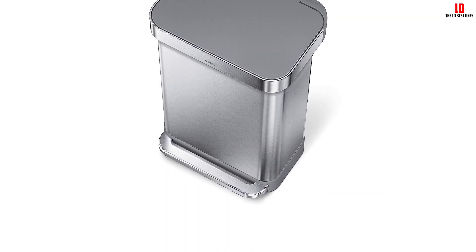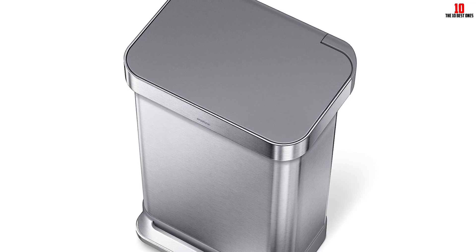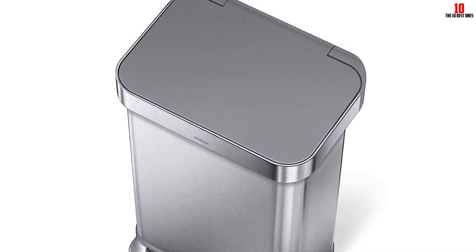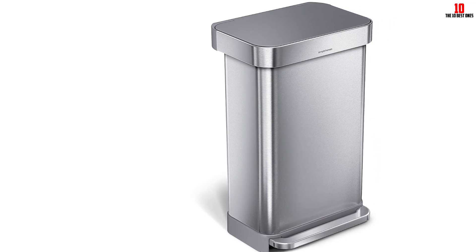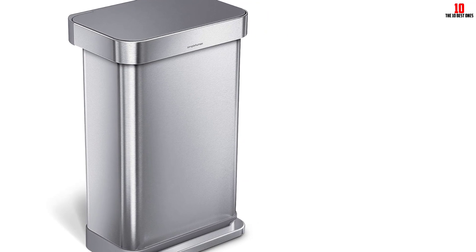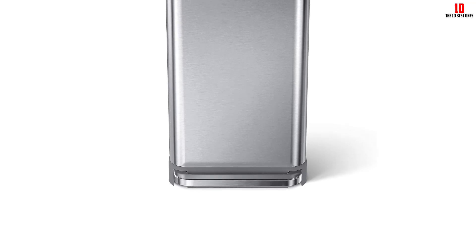While this trash can doesn't feature a motion sensor, it does come with a durable steel pedal so you can open it with your foot. Executive Director of Good Housekeeping's Cleaning Lab, Carolyn Forte, was pleased with the trash can's slim, flat profile that doesn't eat up much floor space, as well as the convenient liner system. She shares that after four-plus years of use, the lid still closes as quietly and smoothly as the first day, and that it's easy to keep looking pristine thanks to a fingerprint-resistant exterior.